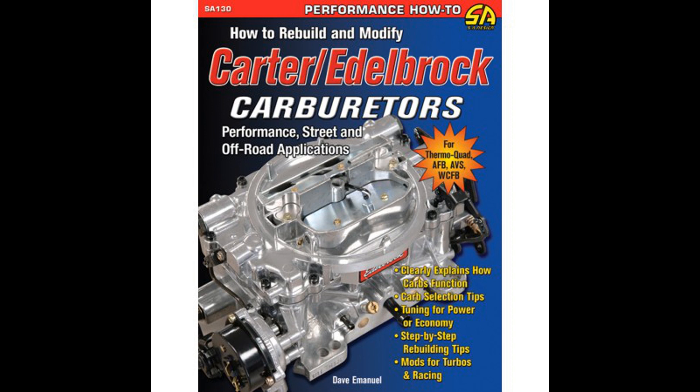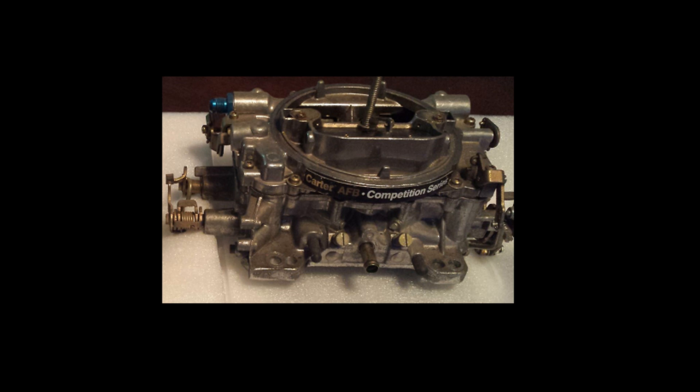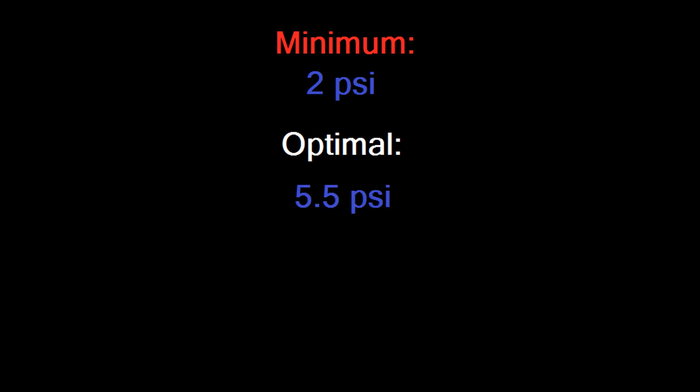Also, you must figure out the fuel gallons per minute requirement of the carburetor — the highest fuel flow rate that the carburetor requires to operate correctly, typically at wide open throttle. I will use the 750 Carter AFB as an example. Minimum recommended fuel pressure is 2 psi, optimal is 5.5 psi, and maximum is 6 psi.